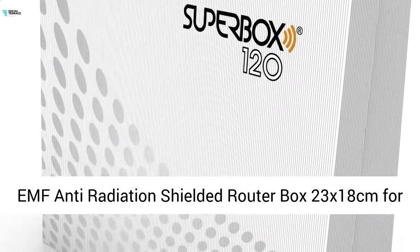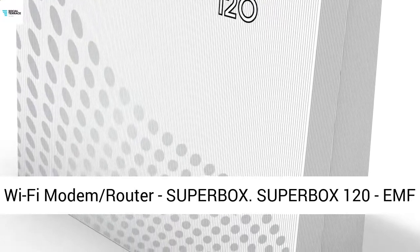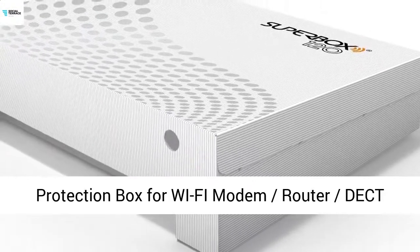EMF Anti-Radiation Shielded Router Box, 23x18cm, for Wi-Fi modem router and Superbox. EMF EMR — Electromagnetic Radiation.